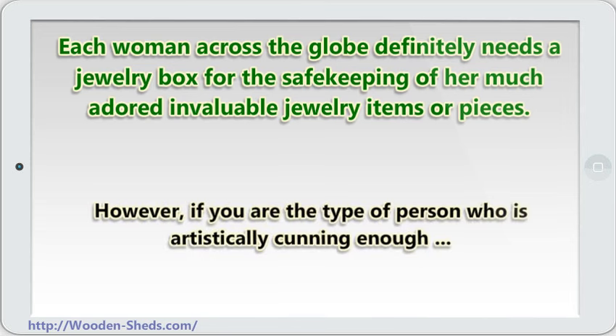However, if you are the type of person who is artistically inclined enough, you can be able to fabulously create your very own jewelry box for all your jewelry items.